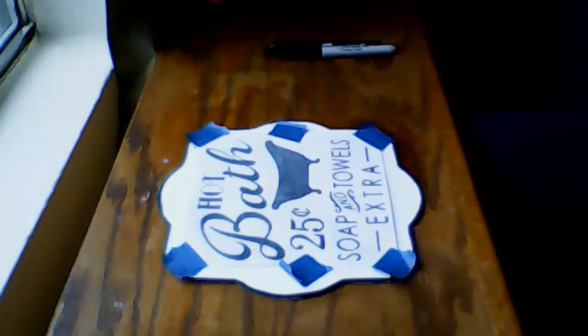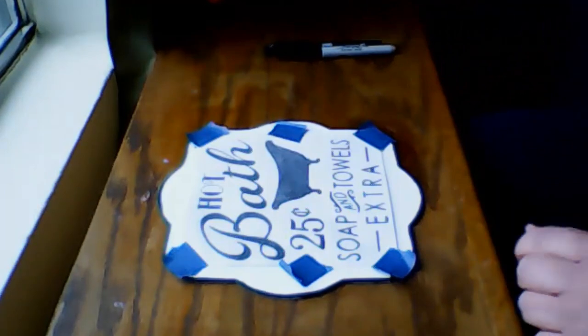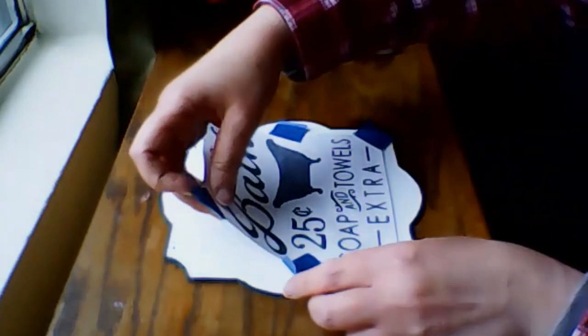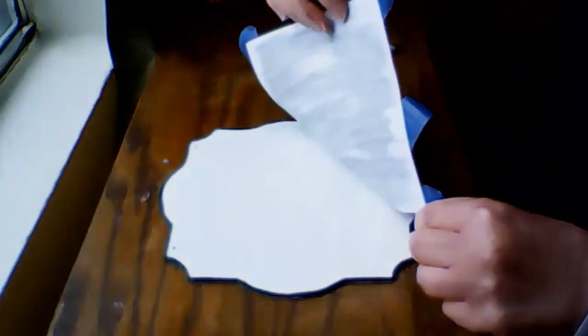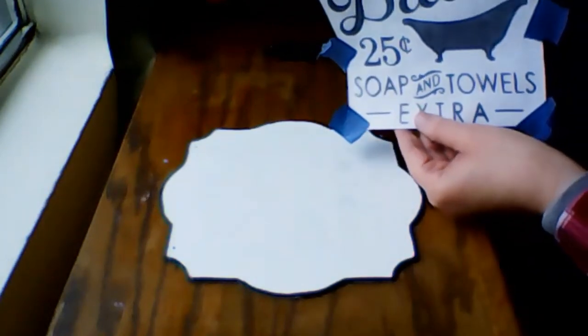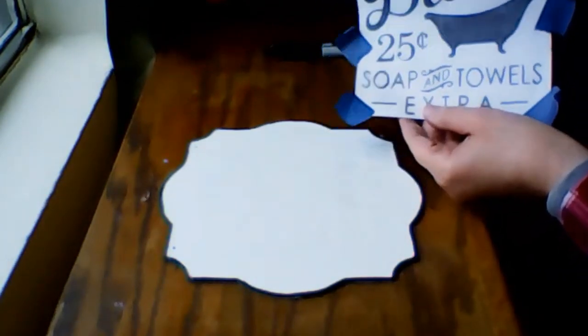All the lettering is done, and it's time to reveal it now to see if all the pattern was transferred. And yes, it has. Of course, I'm going to save this template for another project.